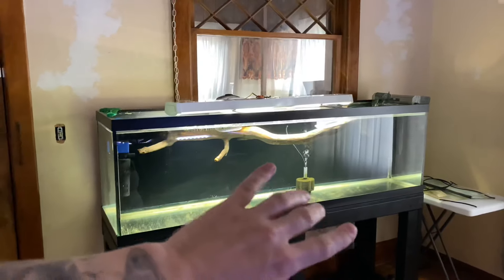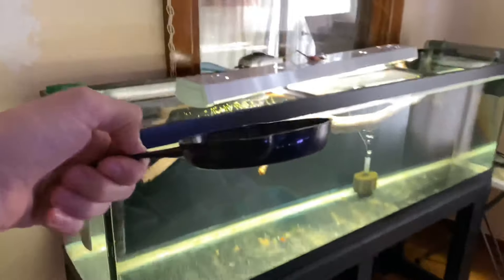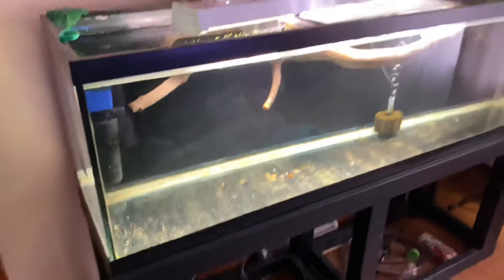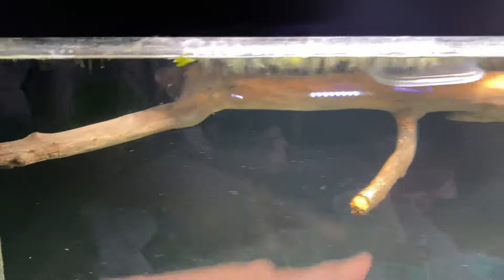Some people might say to pour boiling water over it. If we boil water and pour it over the piece of driftwood, that might help some, but that's all it's gonna do — kill the external bacteria and parasites on the outside. What about the stuff on the inside?